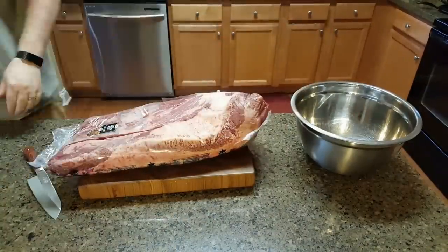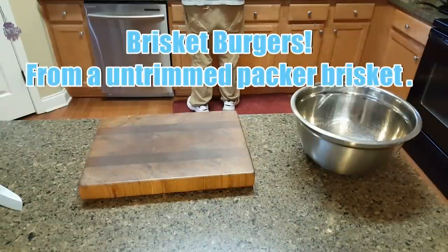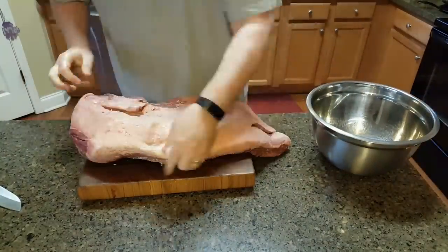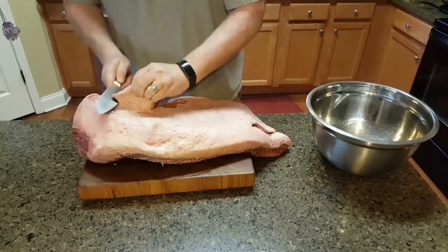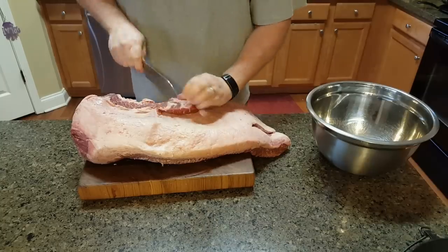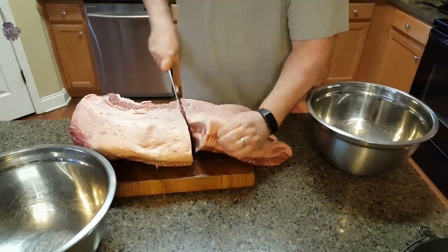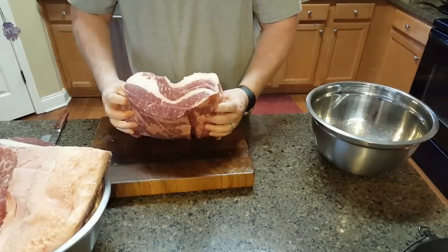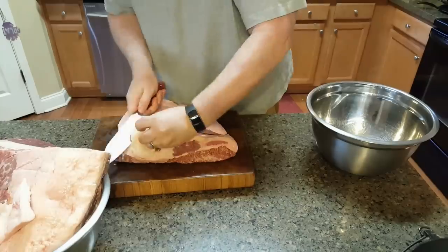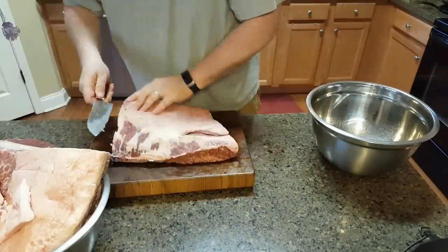Hello everybody, welcome to my new video. This one is brisket burgers from an untrimmed pack of brisket. This is a cryovac Angus whole pack of brisket, untrimmed, that I got from Sam's Club. I got the biggest one they had, which I think was a mistake, because this has got way more fat than I wanted. They're notoriously fatty in the first place, but this had more fat than meat, so I lost out on cost per pound.